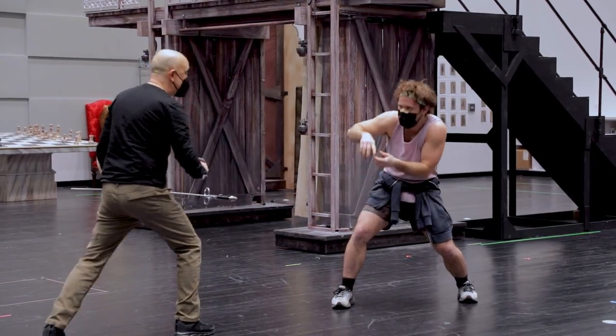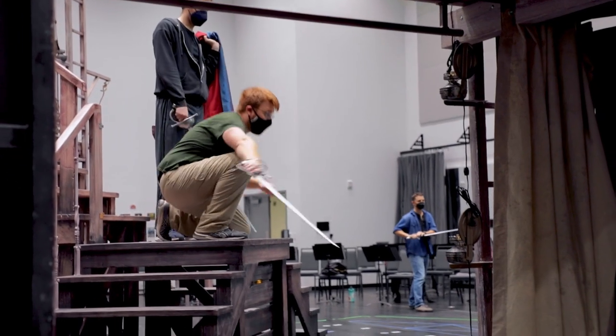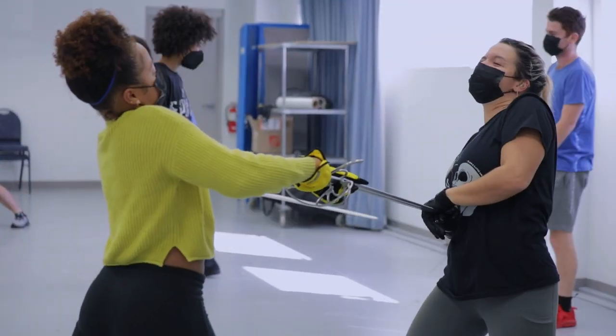The blades for all of our weapons are aluminum, which is really helpful for stage play because aluminum is much lighter than steel but it's also still very strong.